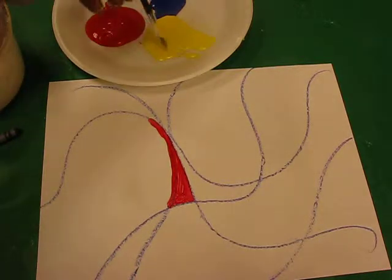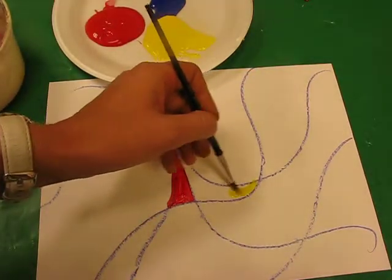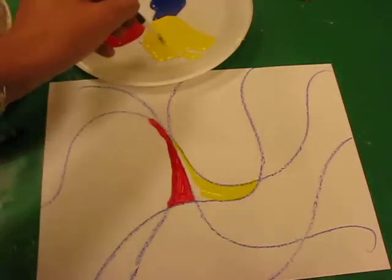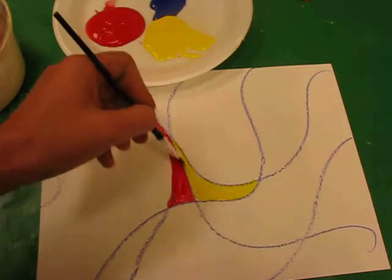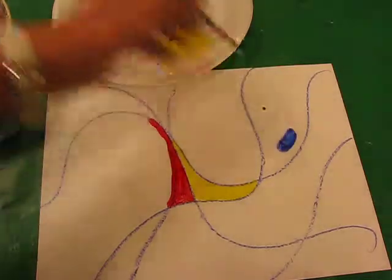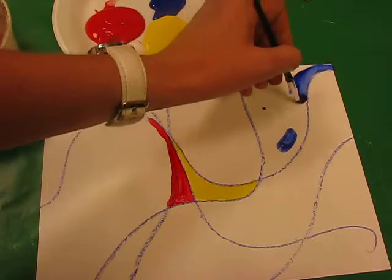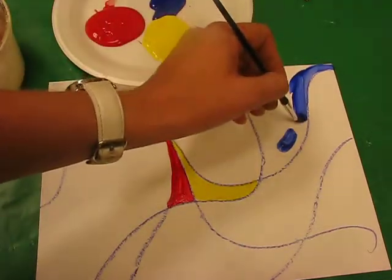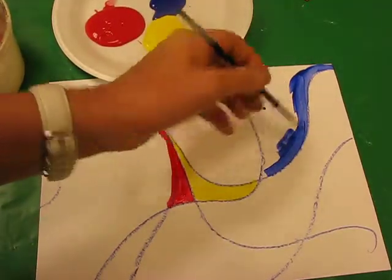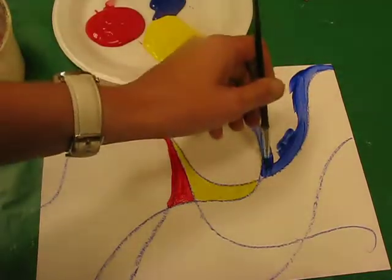Also, when you change colour always wash your brush and then go to the new colour. Now I'm just applying some primary colours in first. The easiest thing to do when you're painting in an area is to go around the edges first and leave the centre to the very end. So go around the edges — as I always say, take great care and control on your brushwork.